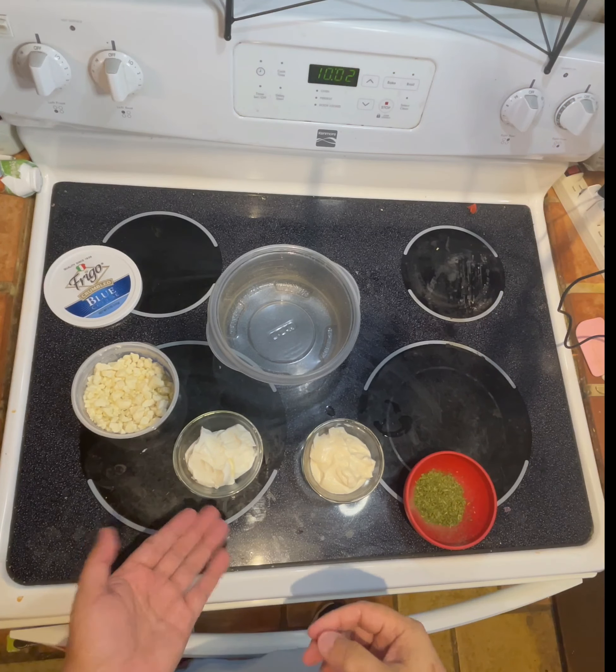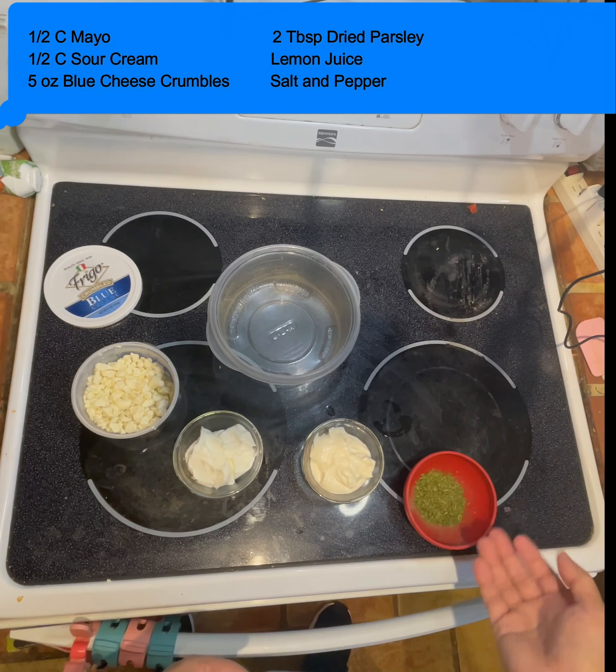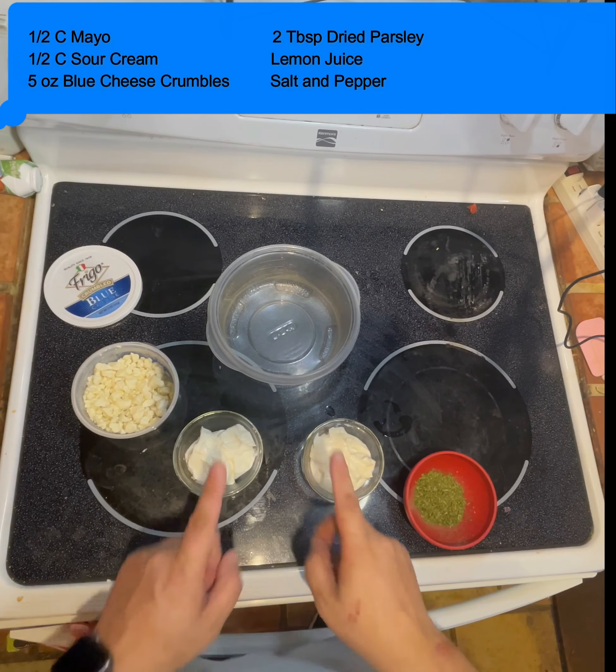So what you're going to need is some mayonnaise, some sour cream, and some parsley. You're going to mix all that up in a bowl.